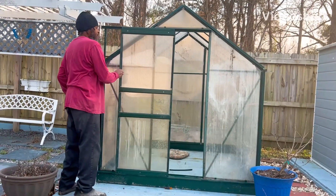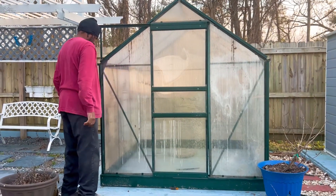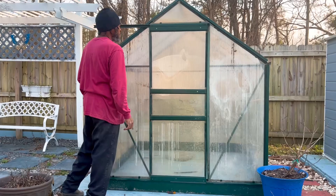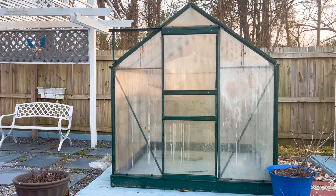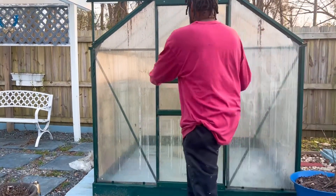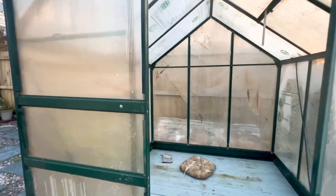Look, y'all! I am getting ready for spring and summer gardening. This is a greenhouse that we were about to throw away — it was in a box and we had opened it and were going to discard it, but hubby was like, 'Nope, I got it.' So I got a greenhouse and I am getting ready to start with my seedlings! Come inside, come inside!